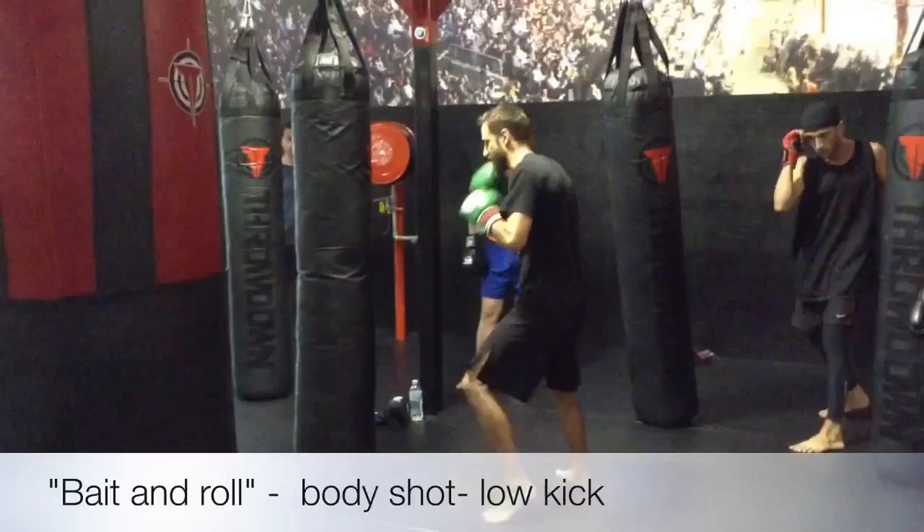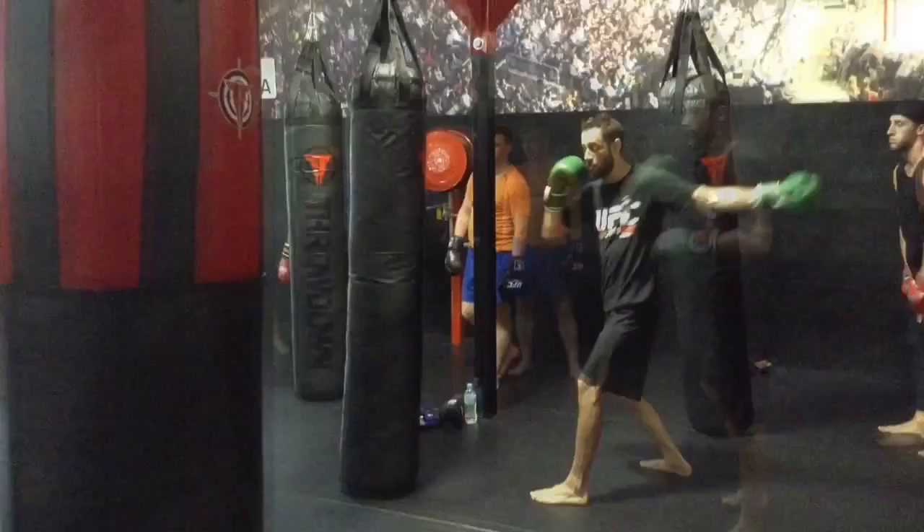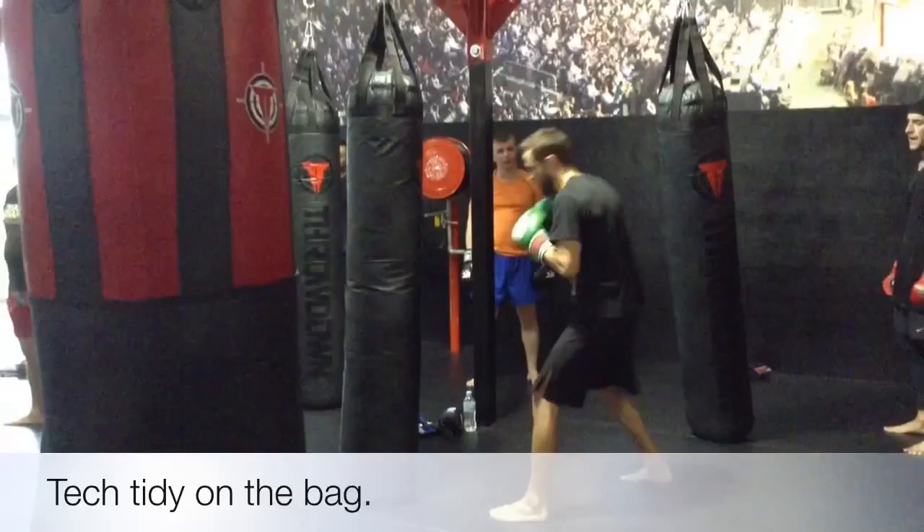Coming in and practicing fighting stance. Load, hips in, hips out — nice and relaxed. Swinging like that, you're very rarely going to hit anyone with a body shot if you do that.